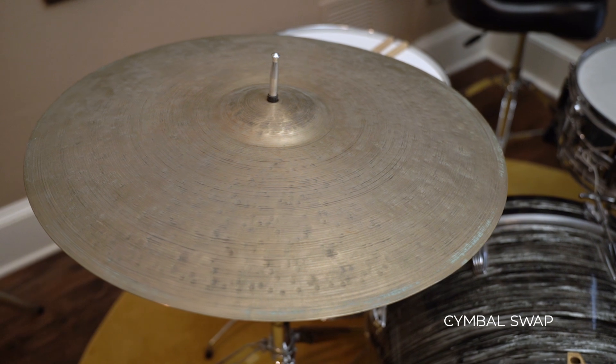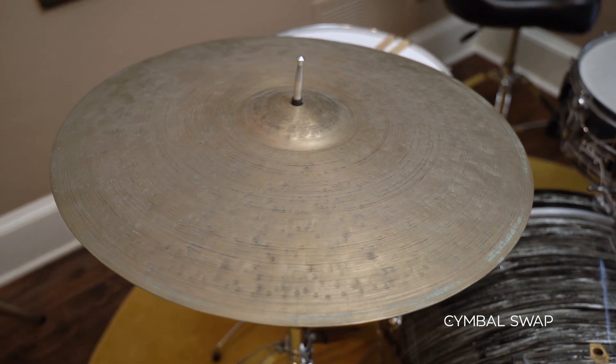Hey everyone, I'm Justin Nettie from Cymbal Swap and today we're going to be reviewing this 22-inch PGB Artisan Spring Ride. This ride cymbal was hand hammered by Canada's only independent cymbal smith, Philippe Goutier Boudreaux from Montreal. He made this ride inspired by the cymbal sound on Tony Williams' solo album Spring, and it is just an incredible cymbal.